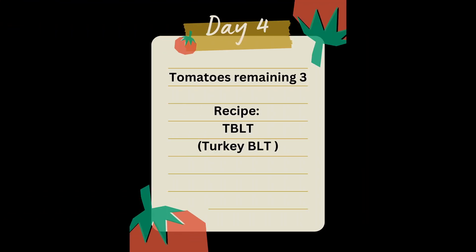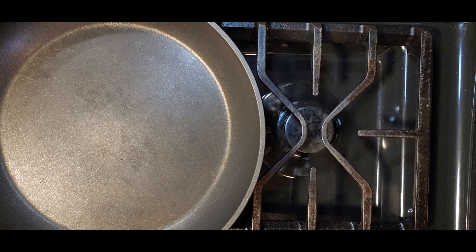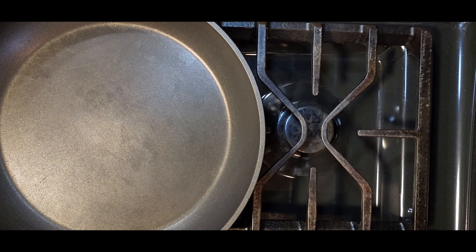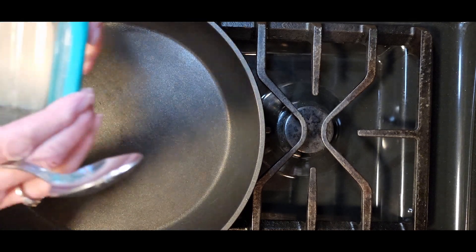It's day four — we have three tomatoes remaining — and we are going to make a TBLT: a turkey bacon, lettuce, and tomato sandwich. I'm going to tell you the secret to good turkey bacon — it's just adding a little bit of fat. Normally you might just spray the pan, but for this we're going to add a couple of tablespoons — maybe just a tablespoon — of duck fat. Trust me, duck fat is the secret.